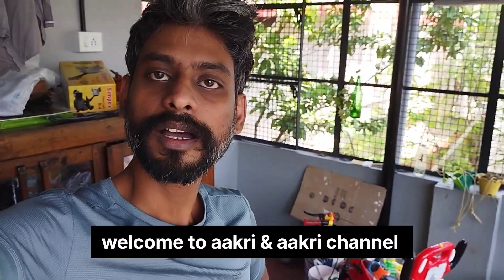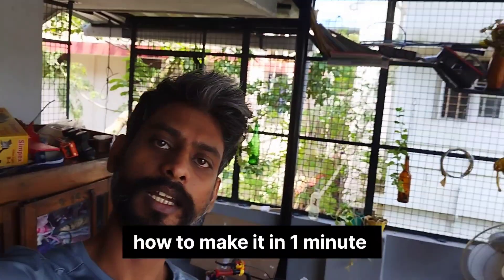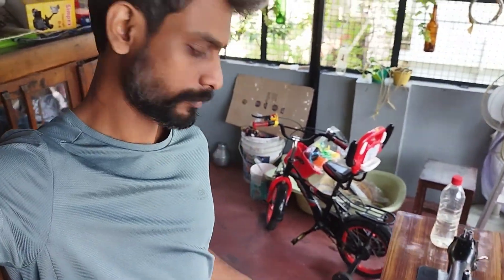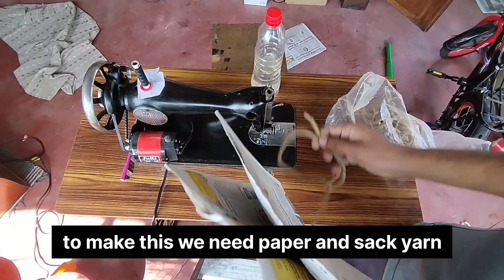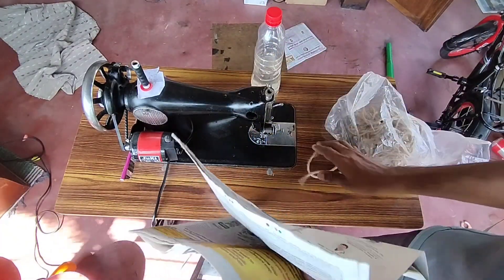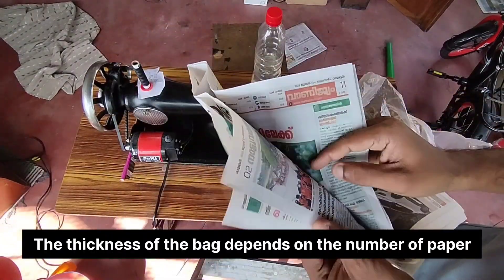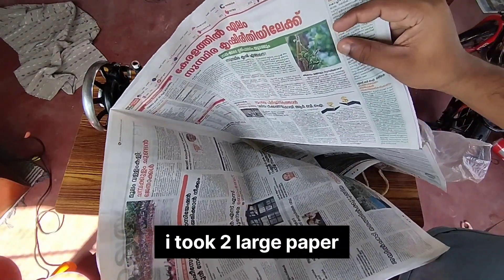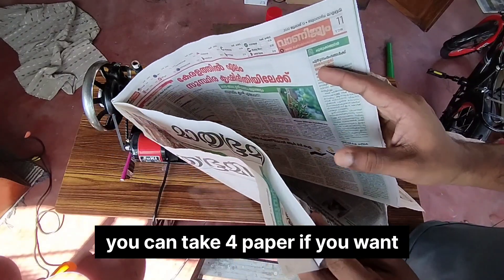Hello friends, now we are getting started with a quick video. It is so important to remove this paper. This DIY is never going to slice the paper. We will use a great paper. We need to make paper, and I am going to put four pieces on it.